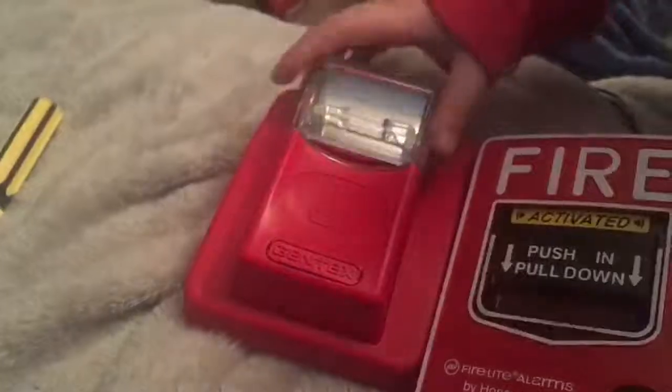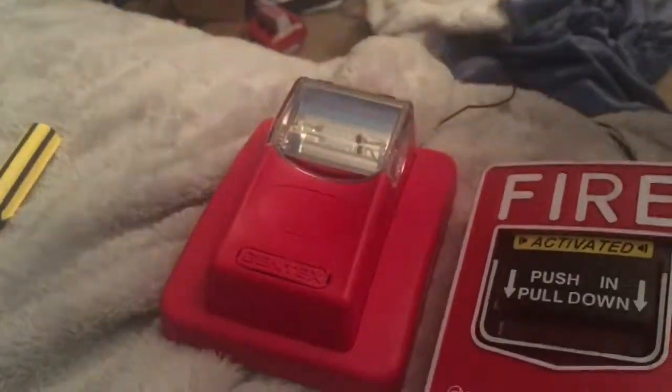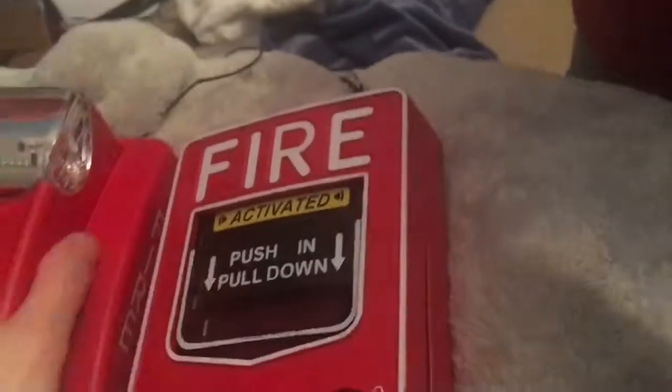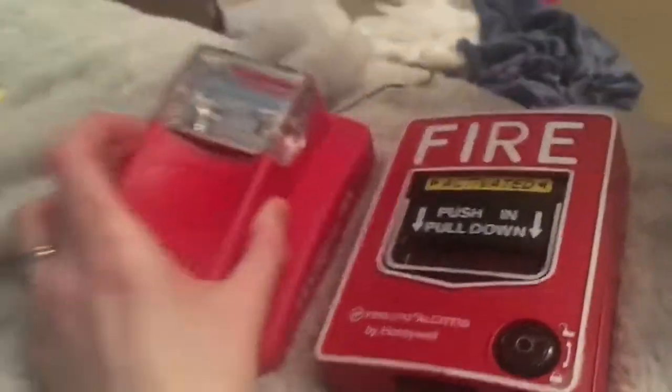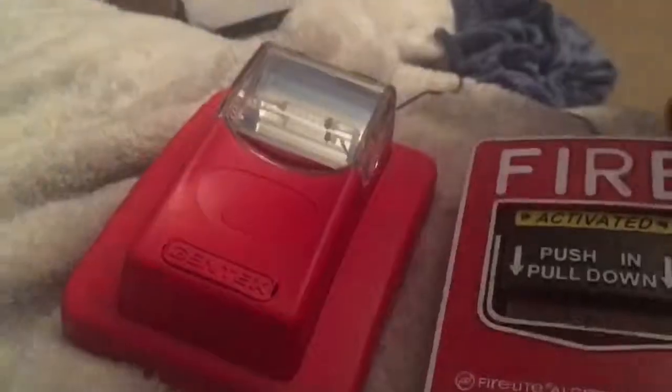Is that supposed to have a horn on it? Because it doesn't have any speaker. It's not a speaker. The speaker strobe ones are a circle. But where does the horn sound come from? There's nothing — the only thing is a fire label. And if any of you guys want to see where the box is, it's right here. This is fixed 110 candela.